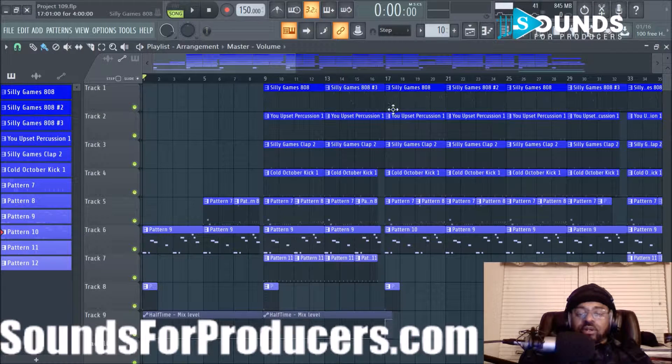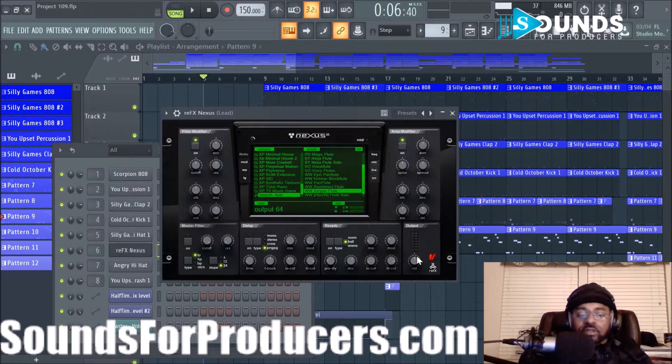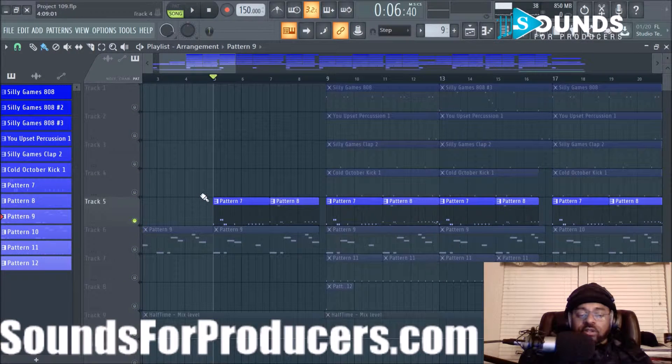Next I added a little symbol with halftime automation during the verse — I'll let you hear that later. The next sound, let me show you what the lead was from — I think it was Nexus. Yeah, it was Nexus and the sound is actually called Simple Flute, if you want to recreate it or whatever.